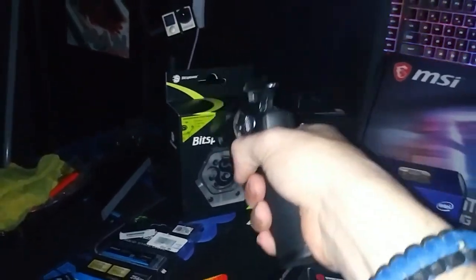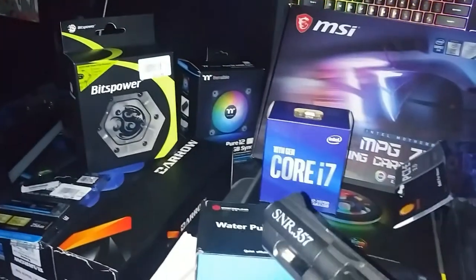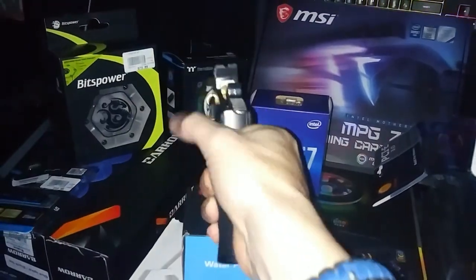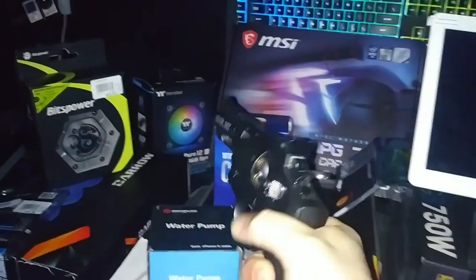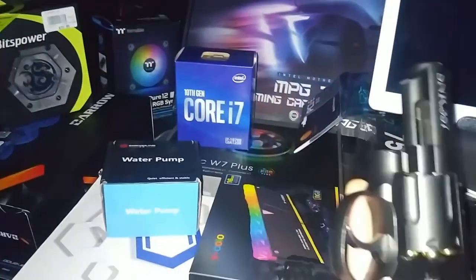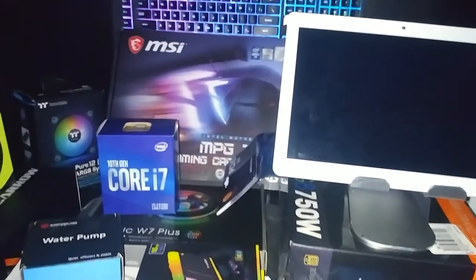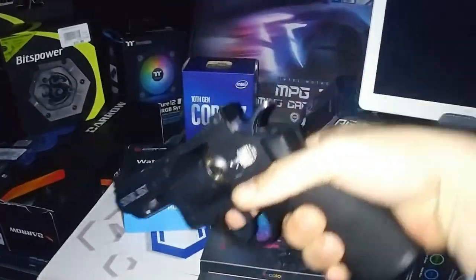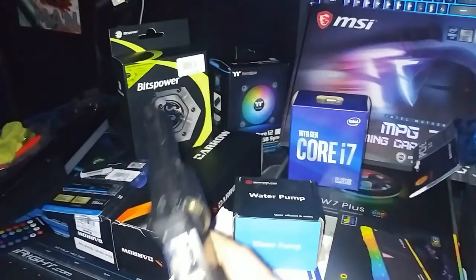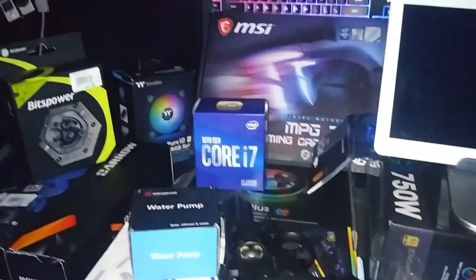I only got one of those — that damn thing was expensive, like 80 bucks for that stupid reservoir. And those were 50 dollars. I ought to shoot those things. But anyway, I digress. So moving on — I hope you guys like this quick little video. Make sure to subscribe and leave a like down below, help the channel out. I'll see y'all in the next one. Thank you for watching.